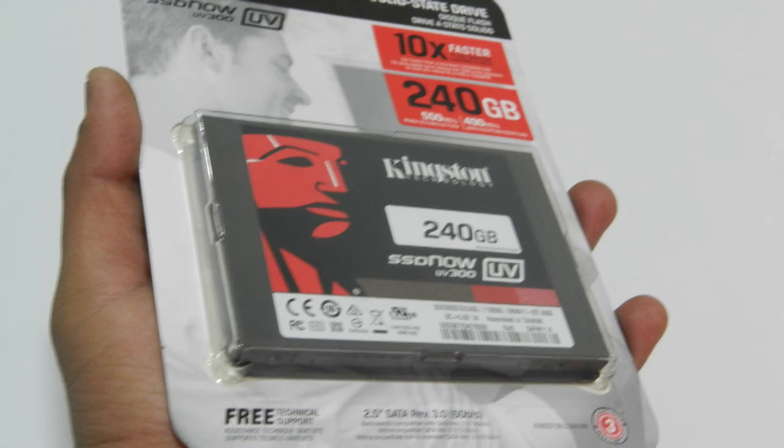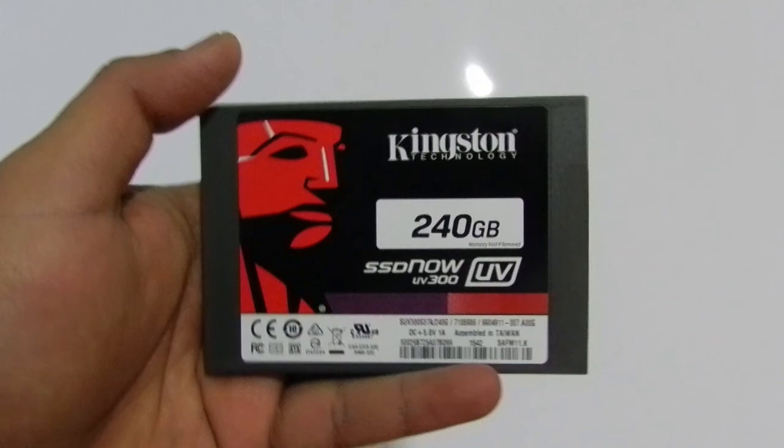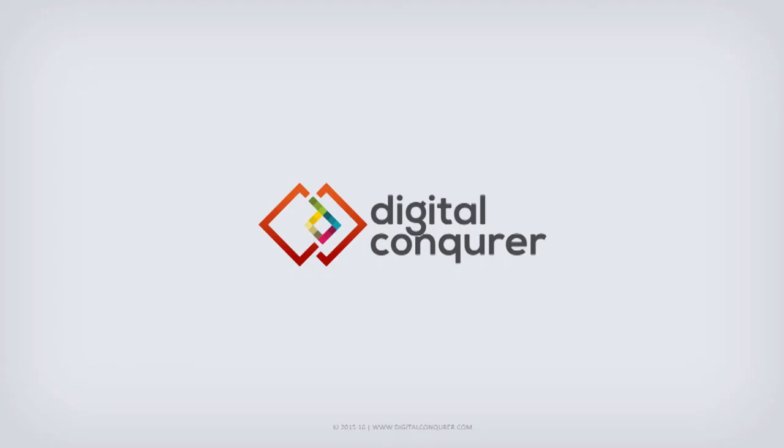The Kingston SSD UV300 is now available in 120 GB, 240 GB, and 480 GB capacities at maximum retail prices of Rs. 3,700, Rs. 6,500, and Rs. 12,700 respectively. You will find much lower prices in the local market, and the 240 GB variant should cost around Rs. 5,400 as of today. If you enjoyed watching this video, please hit the like button and subscribe to Digital Conqueror for more such reviews. Thanks for watching.